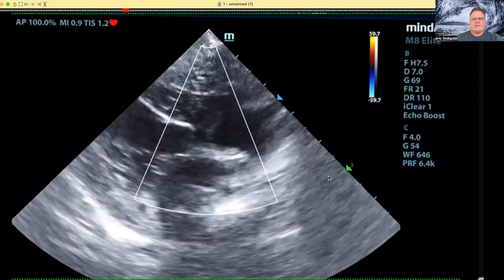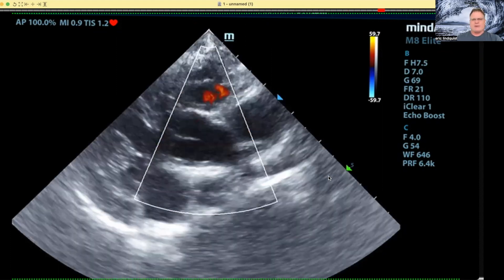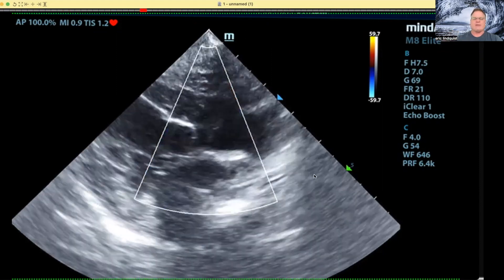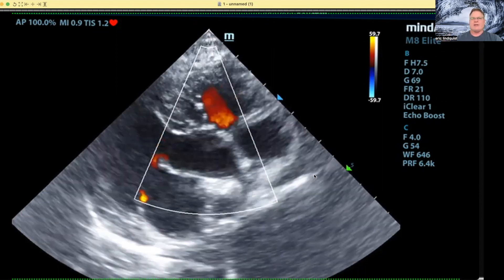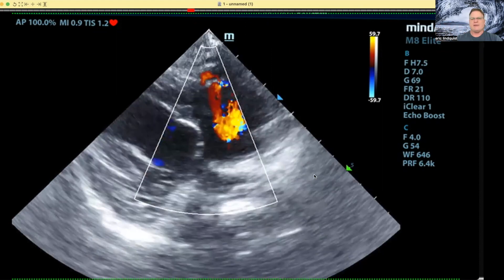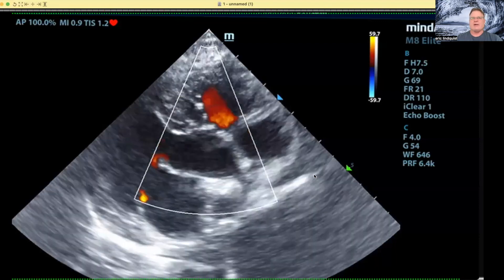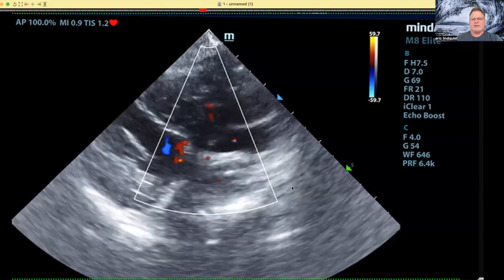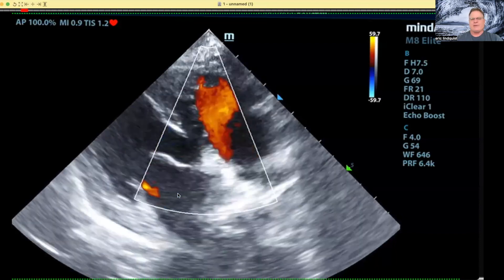Hey everybody, Dr. Eric Lindquist here with some quick tips on our Sono Minutes. I'm going to pop over to the heart and give you some quick tips that we run into all the time. If you have a coughing dog with a heart murmur and you need to know — is this a cardiogenic cough or not? Just from an ultrasound perspective, obviously we want radiographs and ideally CT, but do you need to know in a hurry? In dogs we have this typical four-to-five chamber efficiency clip.